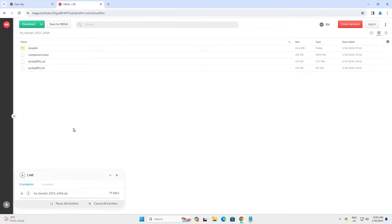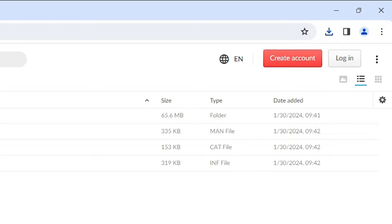It's just a few minutes or few seconds, so be patient and wait. Our download is completed now.